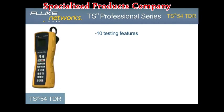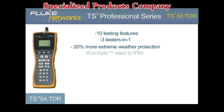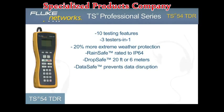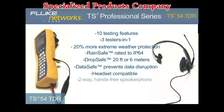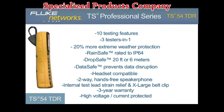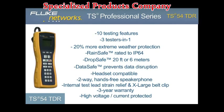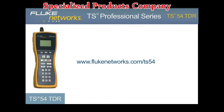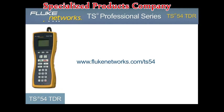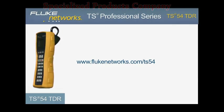In addition to the 10 testing features, the TS-54 TDR delivers more extreme weather protection with advancements to our rain-safe, drop-safe, and data-safe technology. Coupled with a headset jack, two-way speakerphone, improved internal strain relief, and new design, the TS-54 TDR is the most functional and rugged test set in its class — another simple, innovative test solution from Fluke Networks. For more information, please visit flukenetworks.com/TS54.